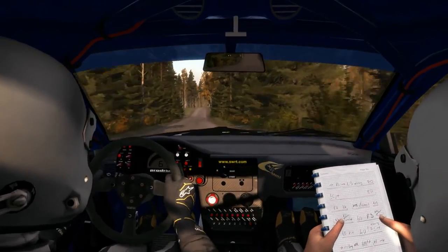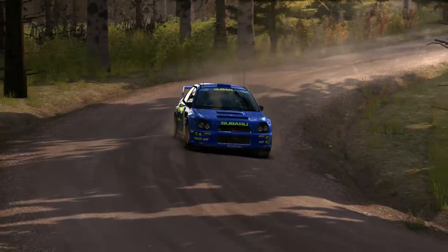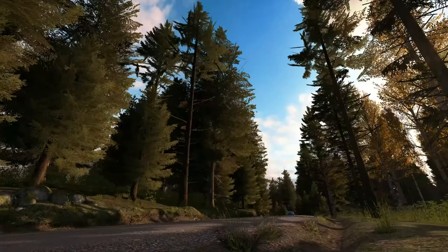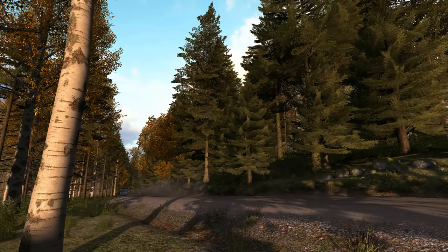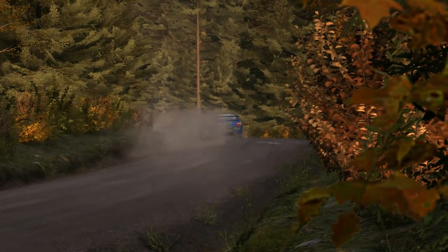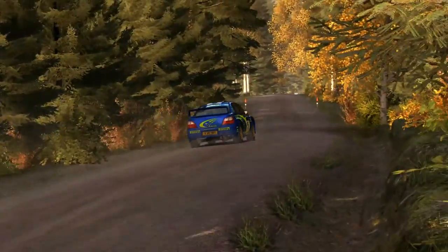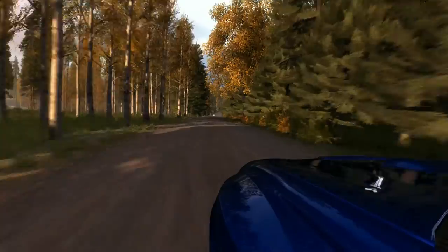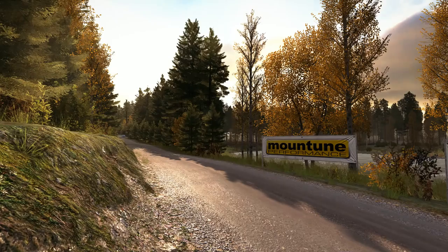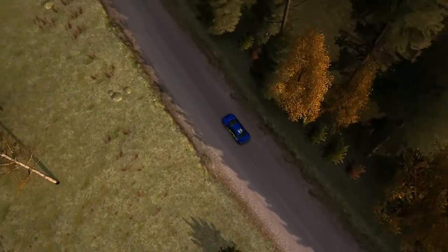60 crash, and let's free of the smoke to the car. Left 5 over crest, jump, keep in, 60.